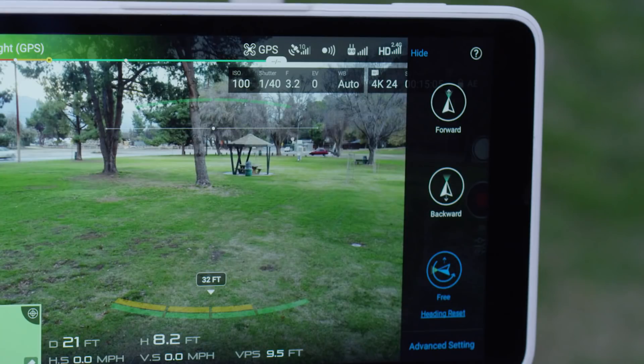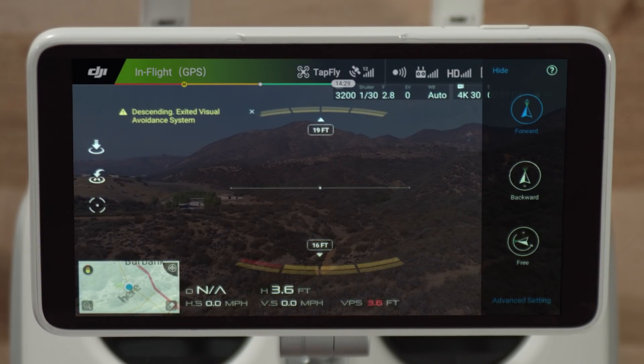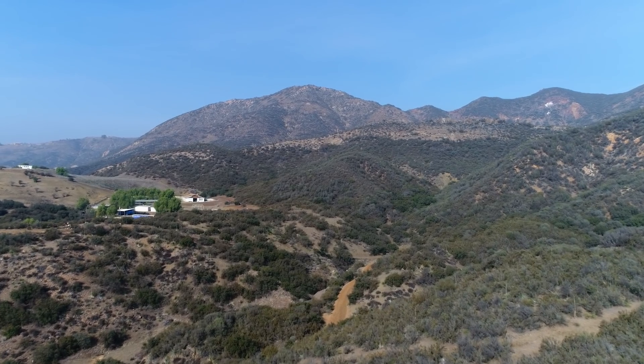The Phantom 4 Pro now has three TapFly modes. For TapFly forward, simply tap the TapFly icon and you're ready. All you need to do is tap on the screen where you want the Phantom 4 Pro to fly and it'll head in that direction.